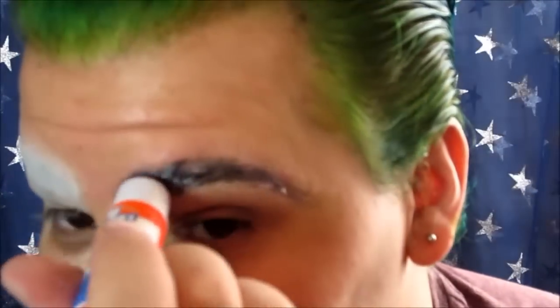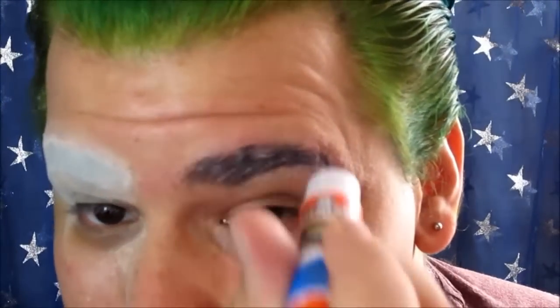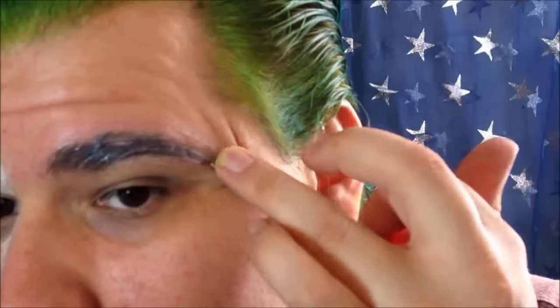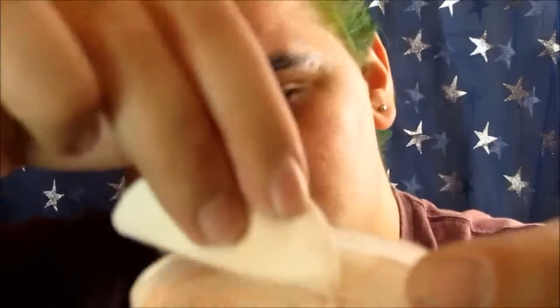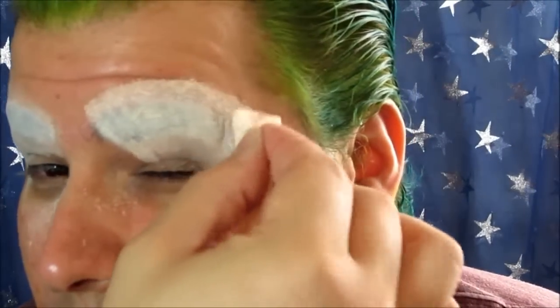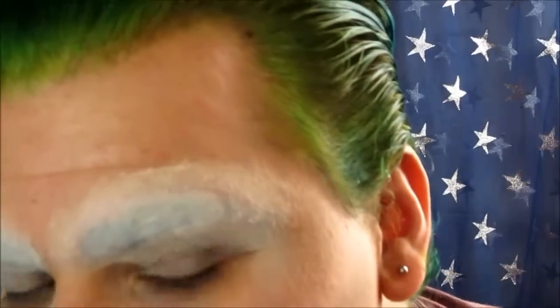See how it helped cover the eyebrow already — it works really well. On the other side, go back over with your glue stick after you've done everything, then dip the sponge into the powder, get enough on there, close your eye, and dab it all over your eyebrow. This is already helping conceal the eyebrows — you can still see them but they're not as prominent. You can repeat this step one more time if you want more coverage.